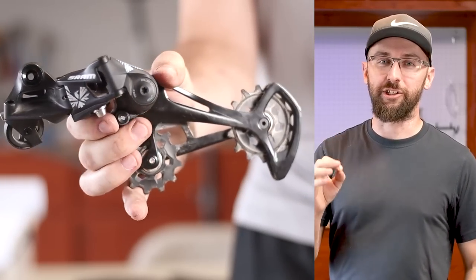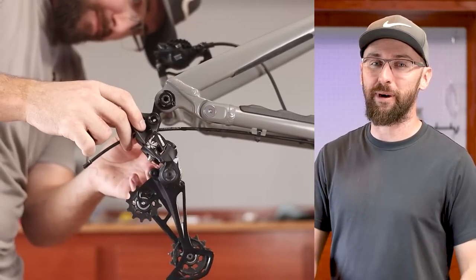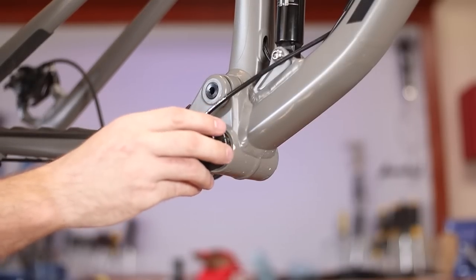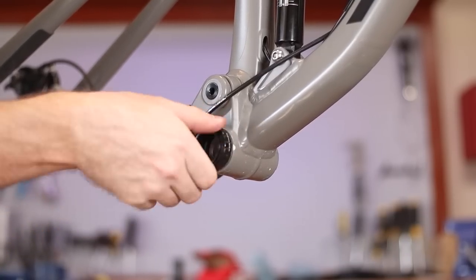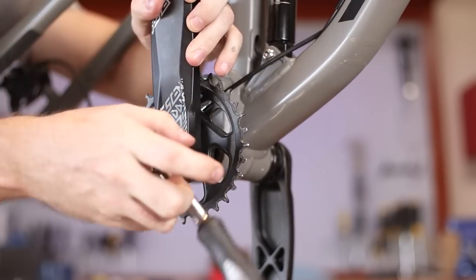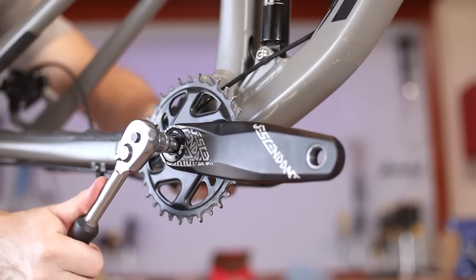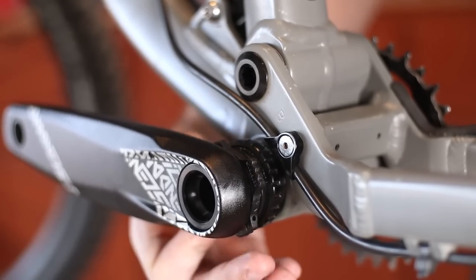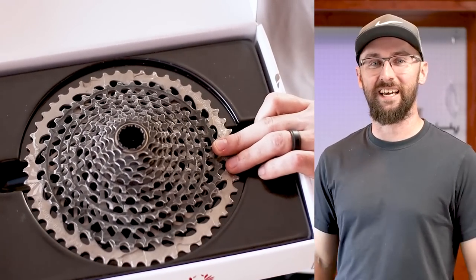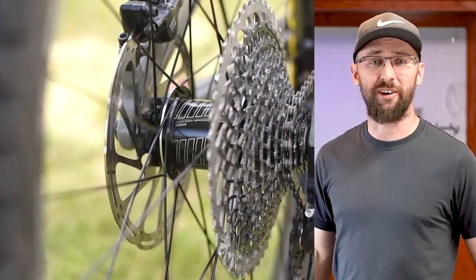Now let's go ahead and install these new parts. I was able to pick up a new takeoff SRAM NX groupset for $300. This groupset came off a brand new Canyon bike — one of those dentist bikes. Mr. Dentist sweetened the deal by throwing in a SRAM GX 12-speed cassette. It's super lightweight and it's machined all from one piece, which I think retails for like $380.